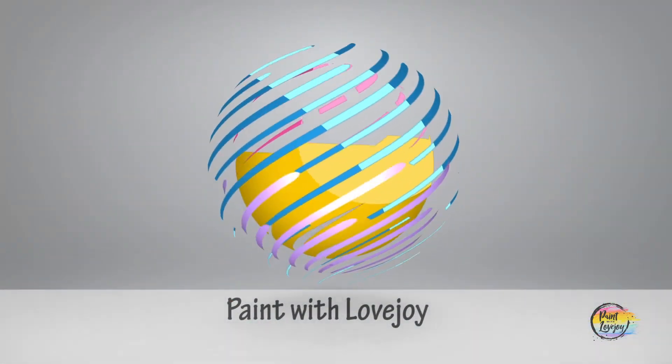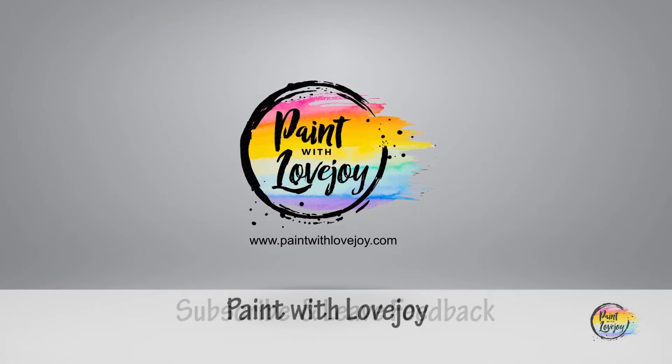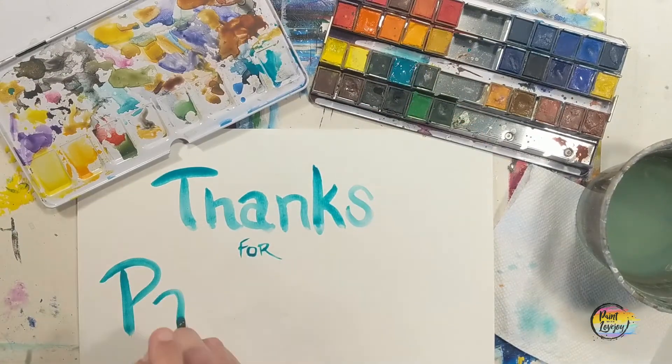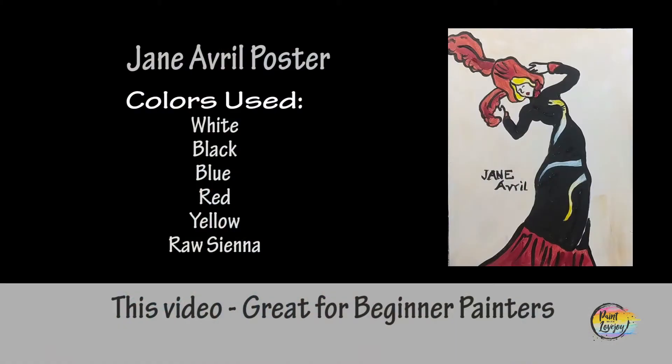Hey guys, how's it going? Welcome to my studio — this is Paint with Lovejoy. Thanks so much for joining me. If this is your first time here, please subscribe to the channel and check out the other videos. And if you're here for a second, third, or fourth time, thank you so much for coming back and getting creative.